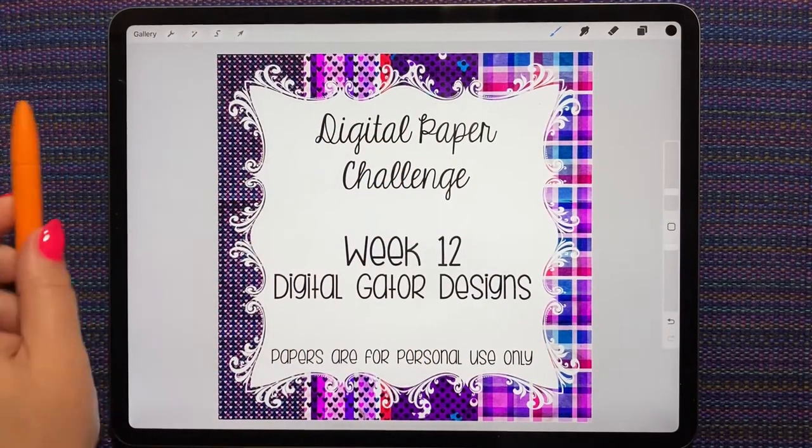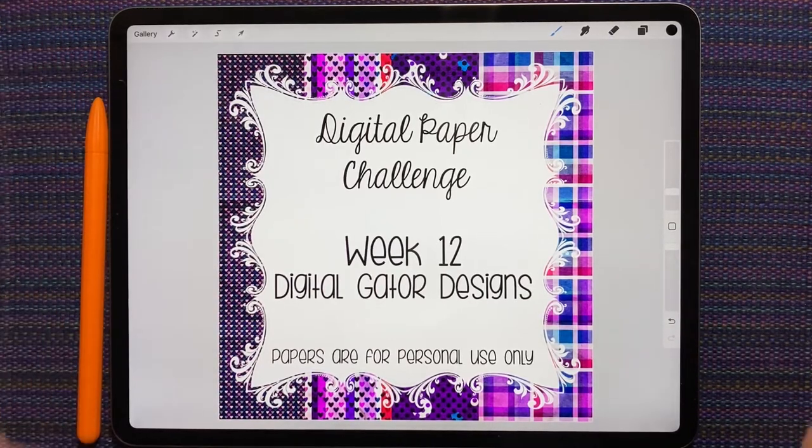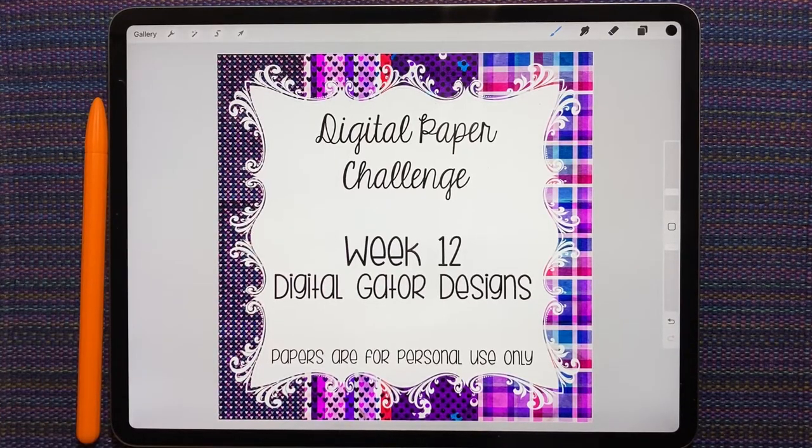Hi everybody! This is Shauna from shauna.plans on Instagram and here on YouTube. So today is Tuesday, which means we talk about the digital paper challenge and we use some custom scene items.